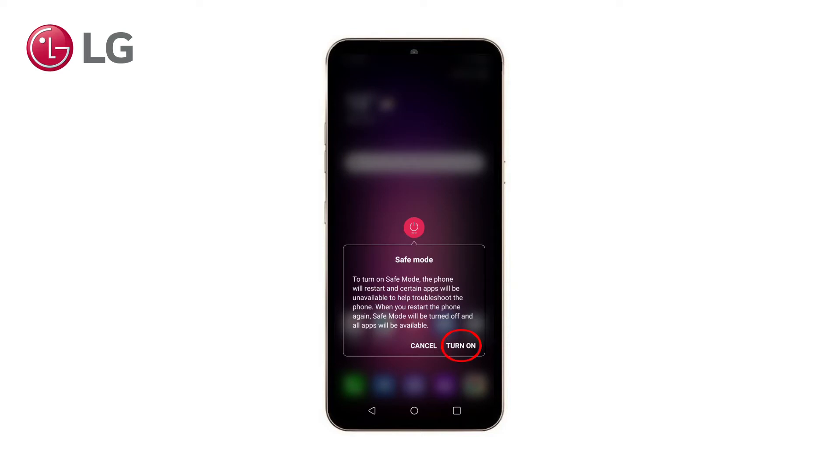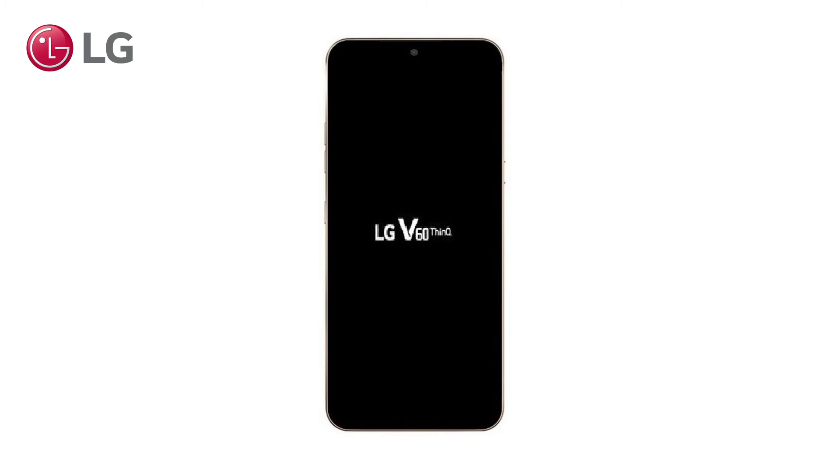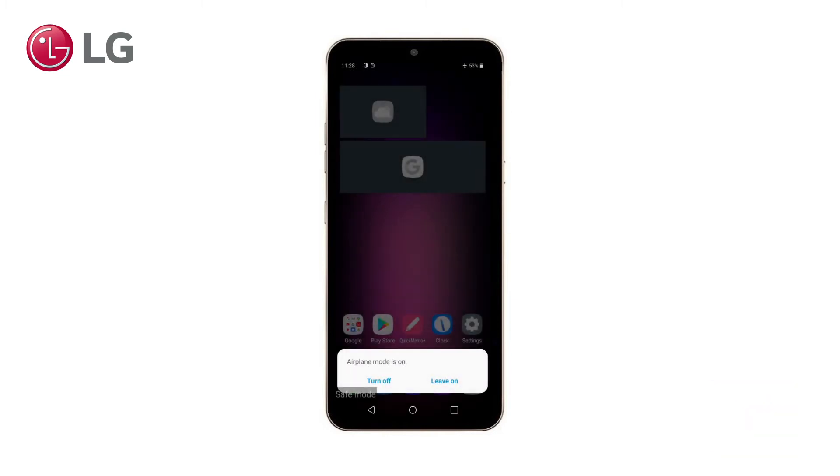When you actually press turn on, you will see that the screen goes to black and the phone restarts. When the phone is turned on again, you will see in the left bottom corner that Safe Mode is activated.